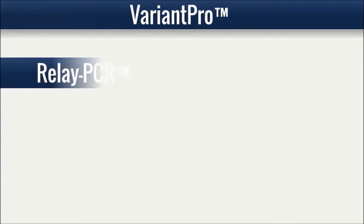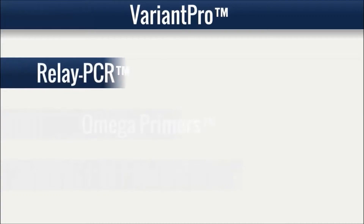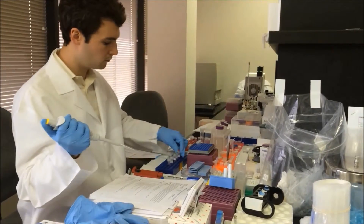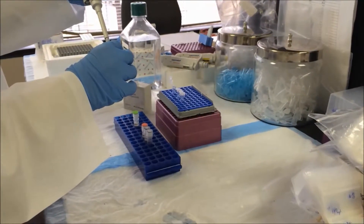Relay PCR, Omega Primers, and Oligo Mix. Relay PCR is a new, simple, and robust method of multiplexing PCR. A single PCR run accomplishes two functionally separate reaction phases without any primer removal step, resulting in a significantly simplified one-step workflow.